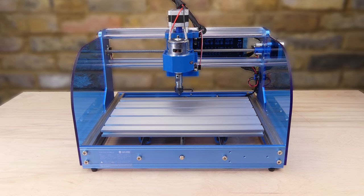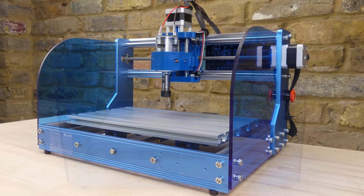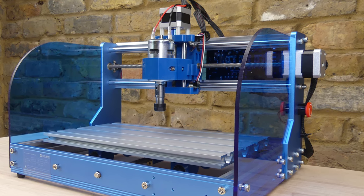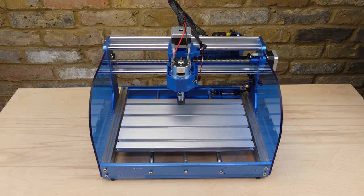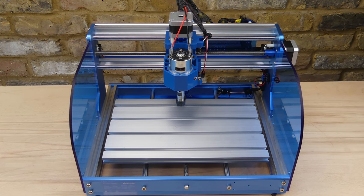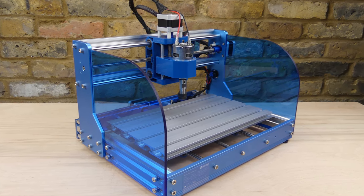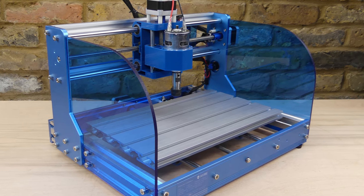Overall the machine is very nicely put together. It's a bit more expensive than basic 3018 machines but it uses good quality components, has excellent documentation, and some enhanced features such as aluminium front and back plates, limit switches, an emergency stop switch and an offline controller. The controller is loaded with GRBL 1.1, which means it can be used with the latest versions of open source software without having to perform an upgrade procedure. SainSmart provides technical support and there is a Facebook user group where you can ask for help and look for inspiration.